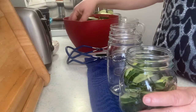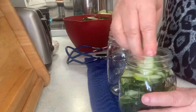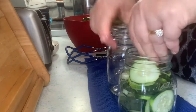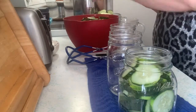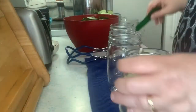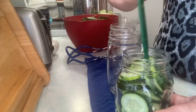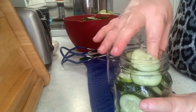Mrs. Wages is super easy — she does all the measuring for you of the spices and everything, and everything is safe and up to food safety standards. Sometimes it's hard to go to stores and find mustard seed when you need it for canning season, and this has everything in it for you. Pickles are always a little bit like Tetris or a jigsaw puzzle to get the most in the space that you can.